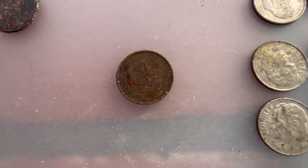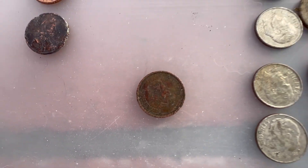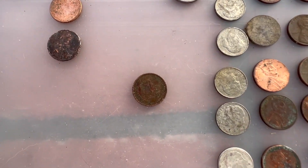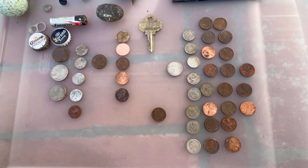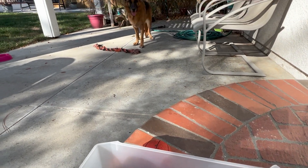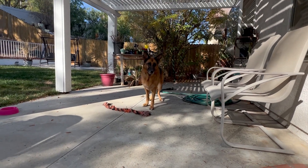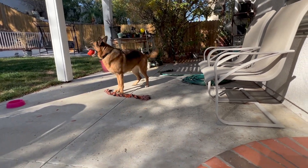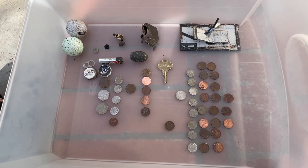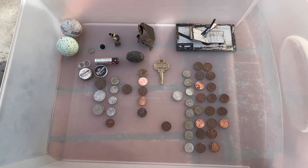I did find one Canadian penny — it's a 2004. I don't find those too often. Shout out to Hot Dog Digs out in Canada! I hope you enjoyed the hunt. I'm still getting better. I've got Sage watching me — she wants me to throw the ball. We will catch you on the next one. Please click like and consider subscribing if you're not a subscriber, maybe leave me a comment, and as always, thanks for watching.